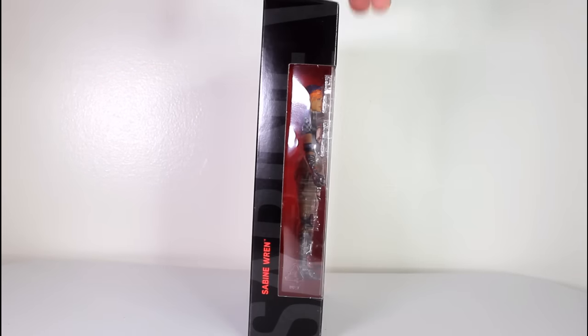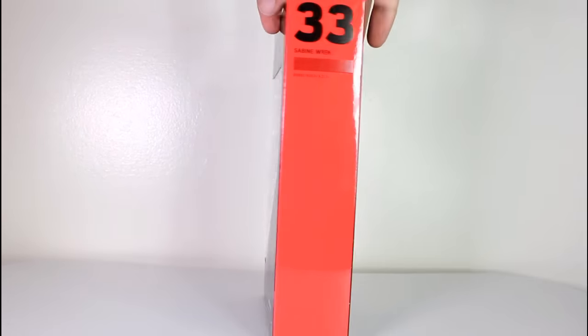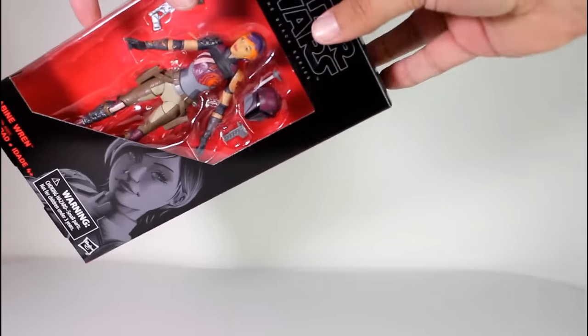Hey, this is John Carlos and I'm here with a look at the Star Wars Black Series action figure of Sabine Wren from Star Wars Rebels.